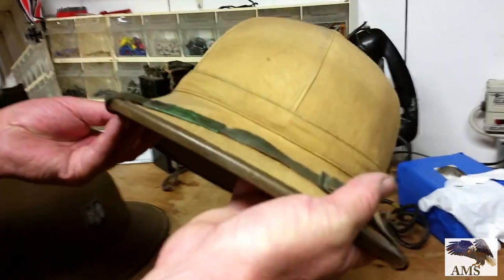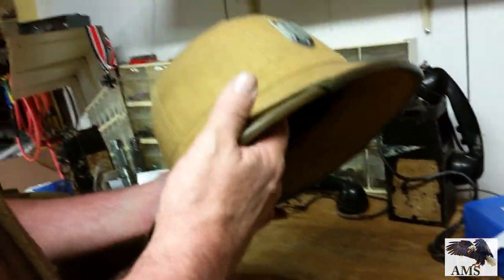This one's dated 1942. This is the tan canvas — this would be the earlier model. Later, in '42–'43, they went to the green felt.